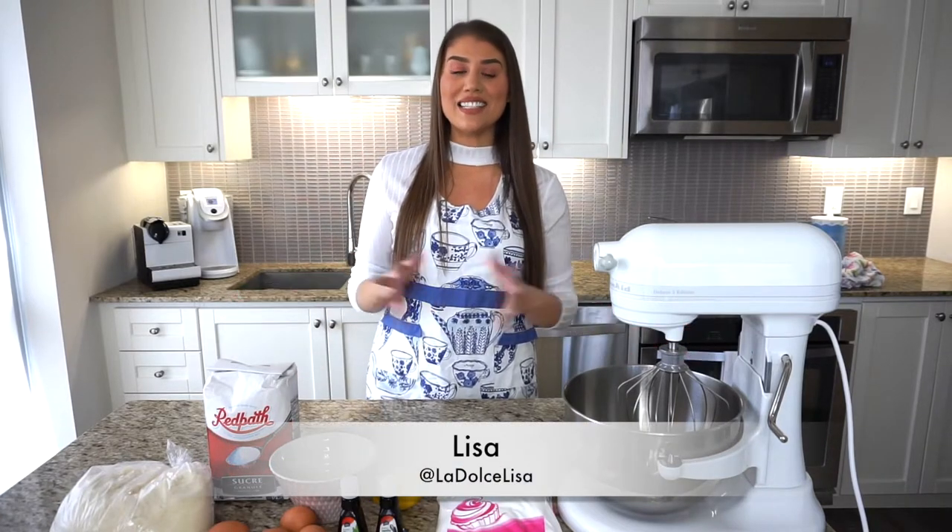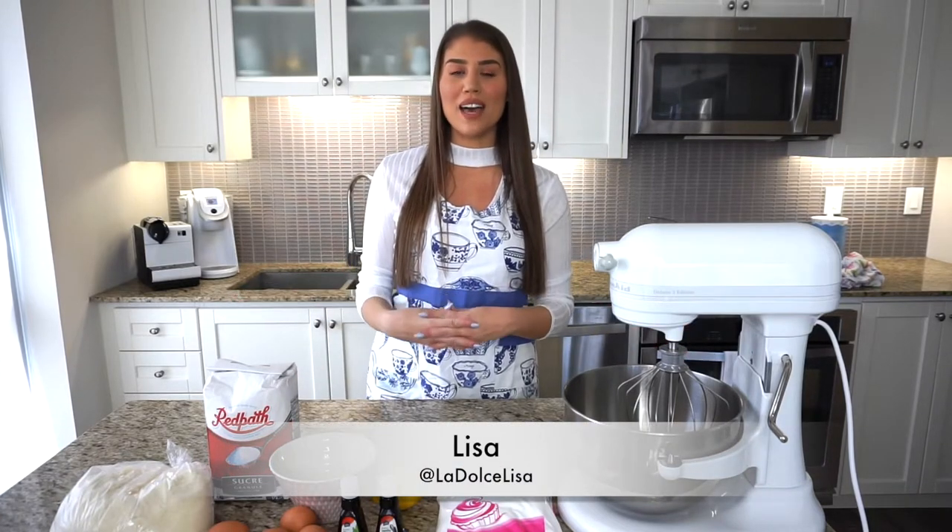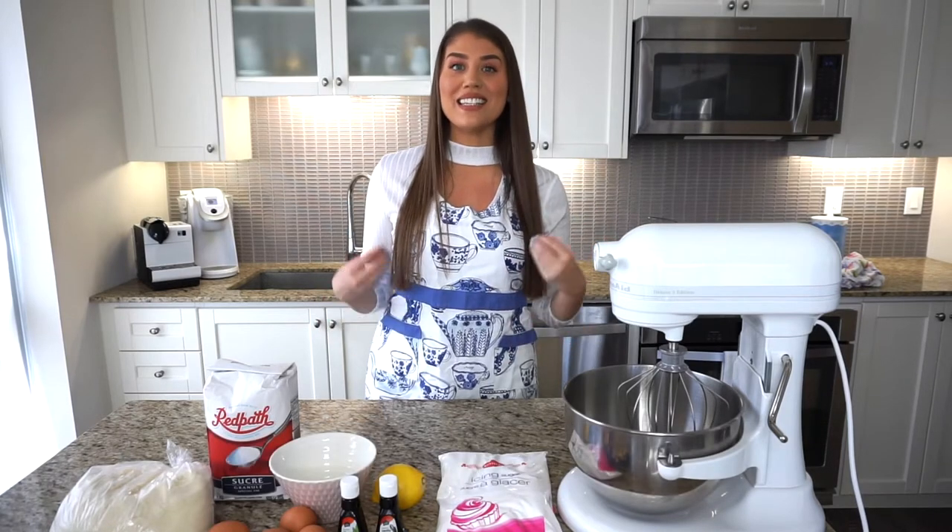Hi guys and welcome back to my channel. If you're new here, I'm Lisa, also known as La Dolce Lisa, and today I'm going to be showing you how I make my delicious Italian almond cookies that are known as amaretti.